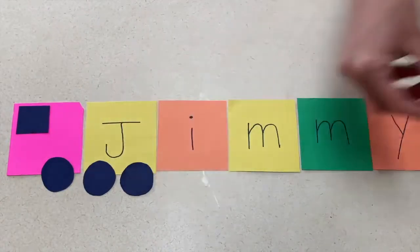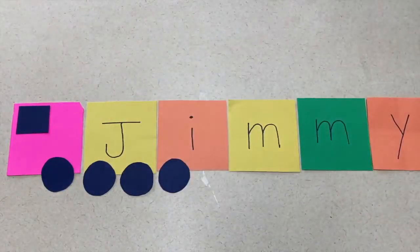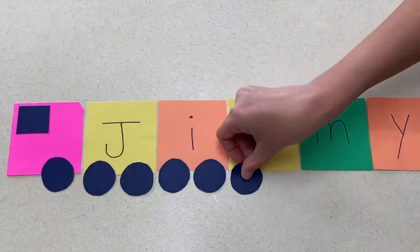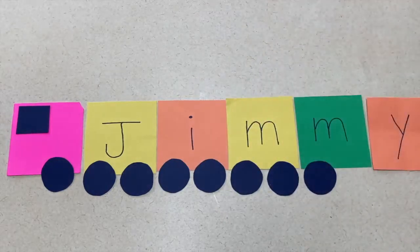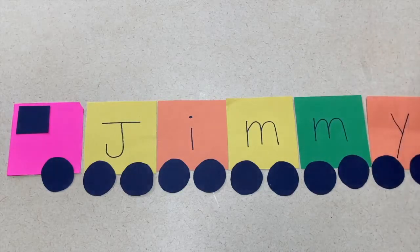For a piece of paper you would have to cut squares that are a bit smaller to fit on that piece of paper. The children will take the letters and put them in order to write their name, and then glue them down on the sheet of paper along with the wheels.